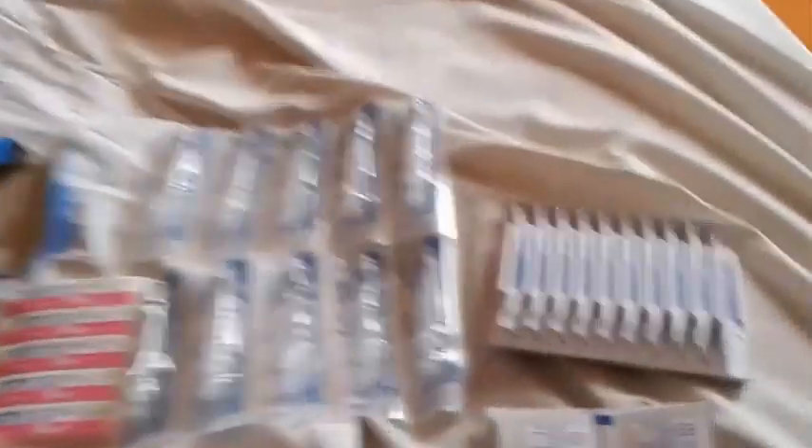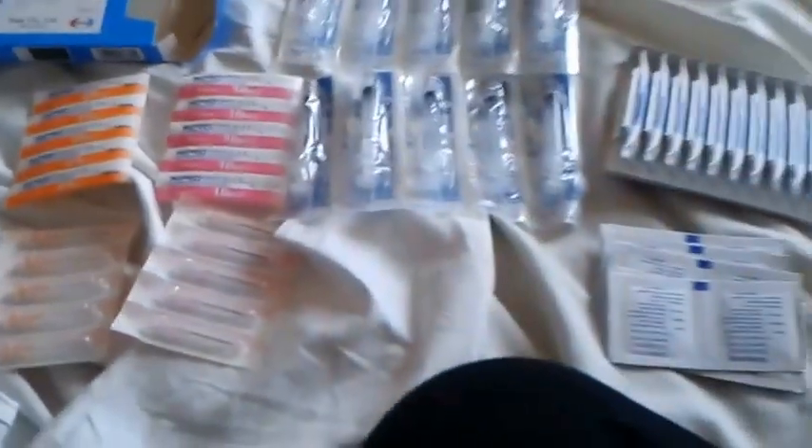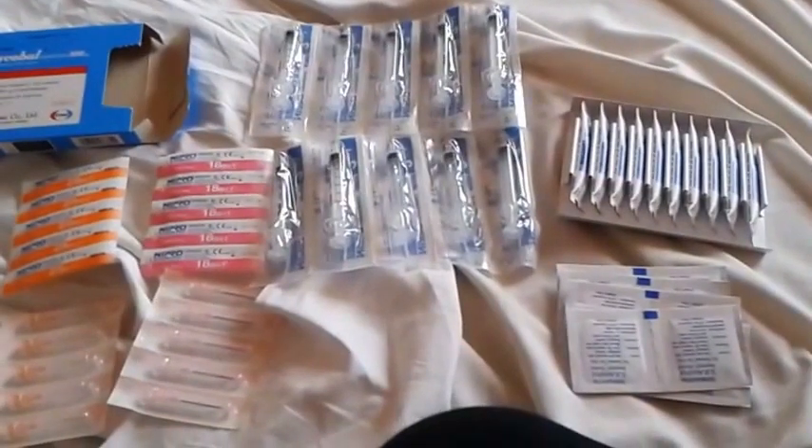So this is what all we got: some alcohol prep pads, this here is the actual B12 shot, some syringes, the drawing needle, and then the other needle. We got all this for 750 baht.